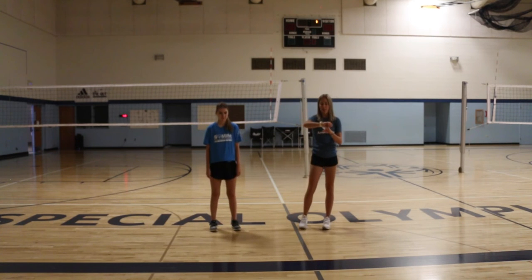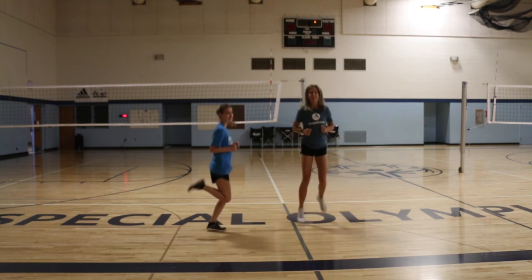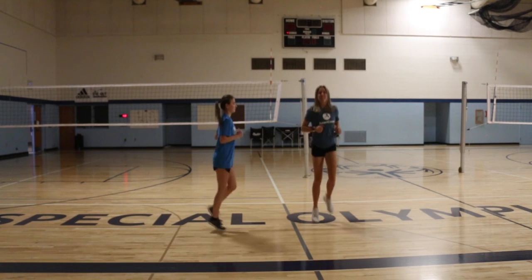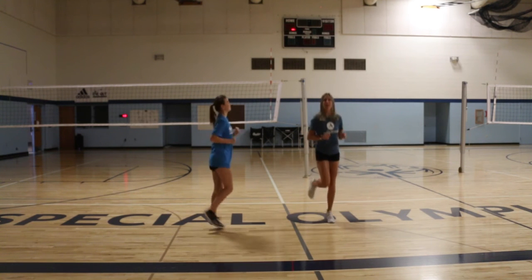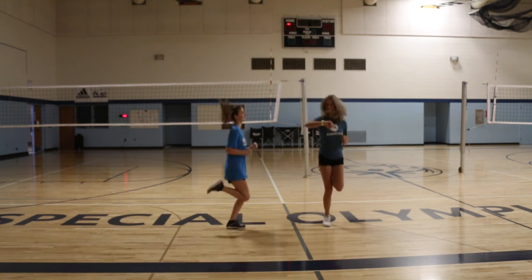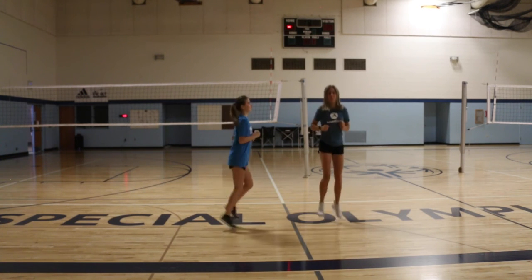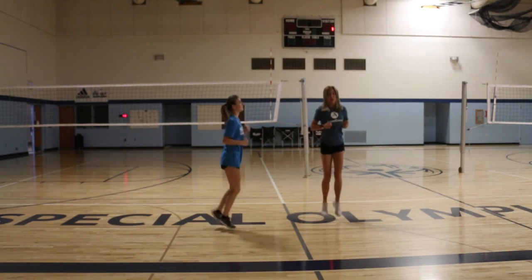All right, here we go. Three, two, one. Good job, guys. It's important for the cardio workout to keep moving the whole time so that we get the most benefit. Good job. We're halfway there.